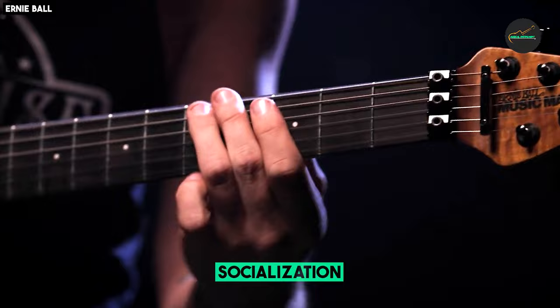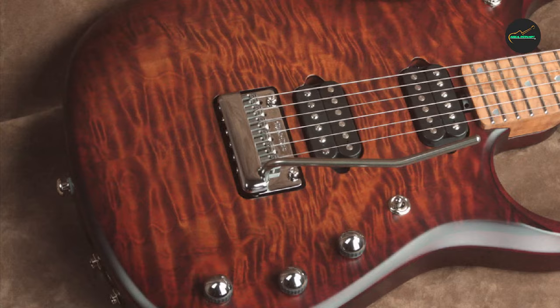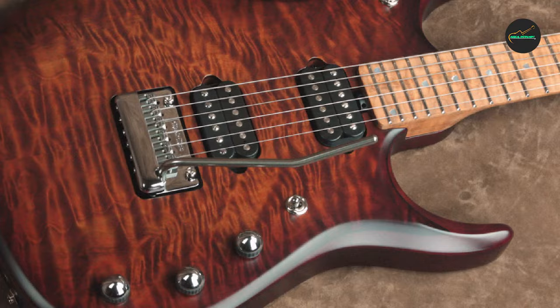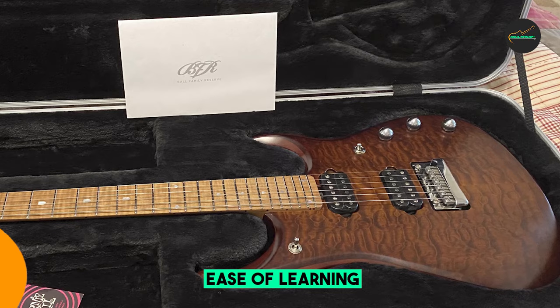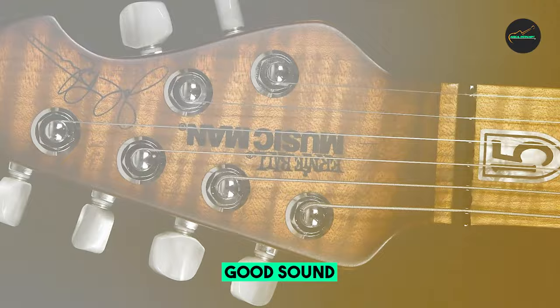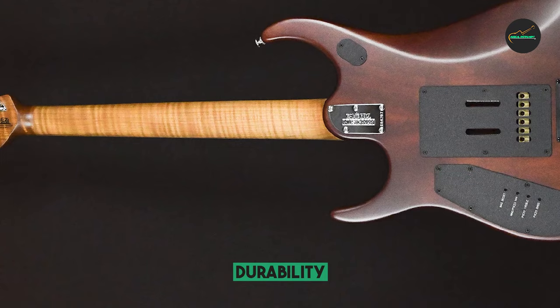Overall, the Ernie Ball Music Man J-15 Electric Guitar in Center Burst Quilt is a top-of-the-line instrument perfect for demanding musicians — well-built, versatile, and beautifully finished. It is made with premium tonewoods and components including African mahogany, flame maple, roasted maple, and stainless steel frets, resulting in a resonant, articulate, and durable instrument. The DiMarzio Illuminator pickups and push-pull volume knob give the J-15 a wide range of tones suitable for a variety of musical genres.